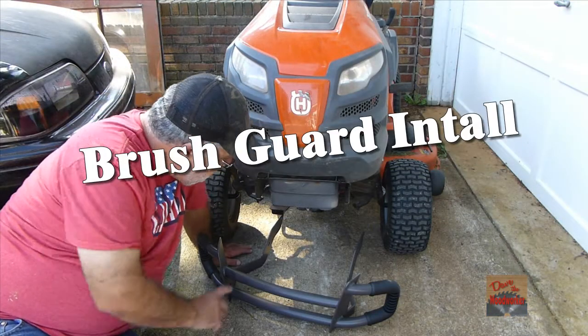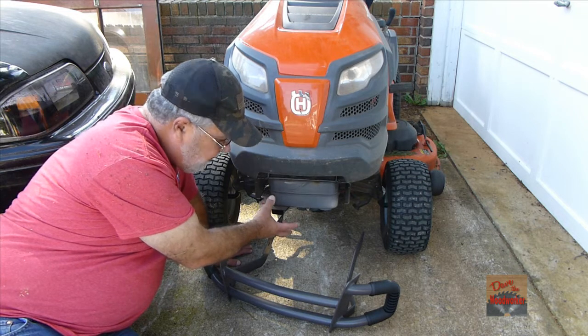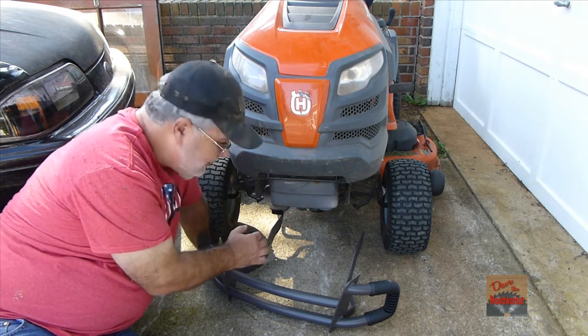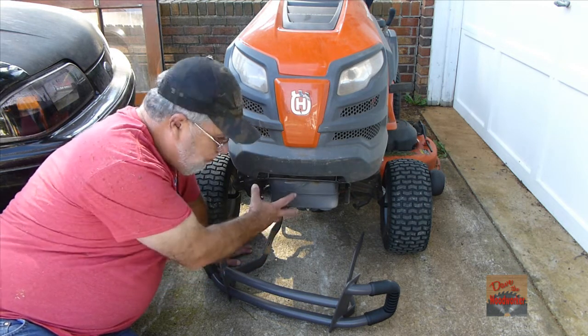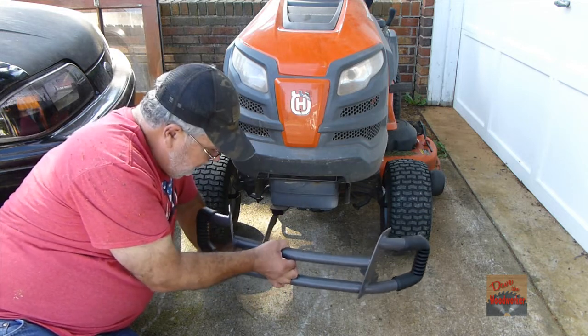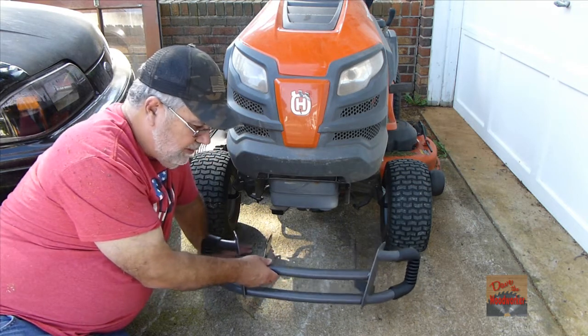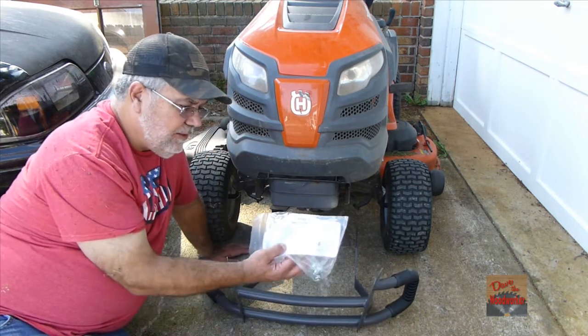Hi guys, Dave here. As you can see, I broke the brush guard off of this Husqvarna. Instead of buying another one of them, I bought a brush guard to put on it, and today we're going to install it. When you open up the box of the brush guard, it'll come with some instructions and some bolts and everything.